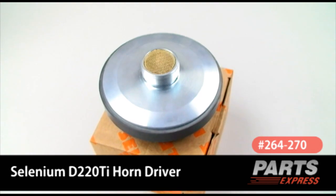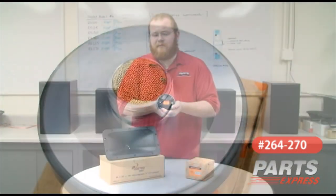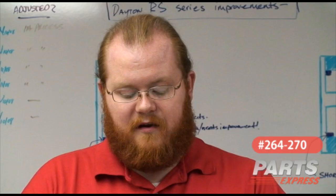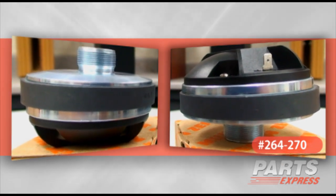It's a pro tweeter with a one inch throat, a titanium diaphragm, a good extended frequency response out to 21,000 hertz, a hefty magnet, and a nicely machined aluminum housing.